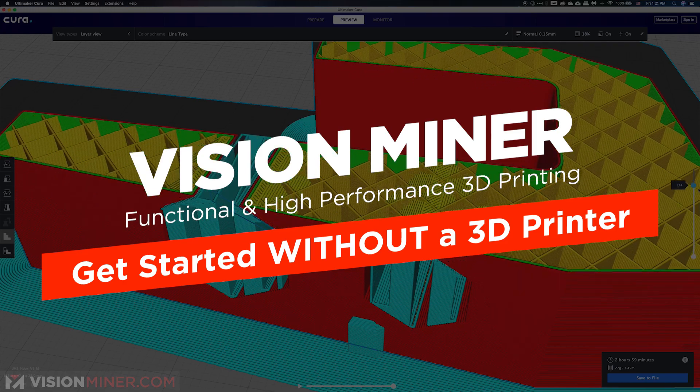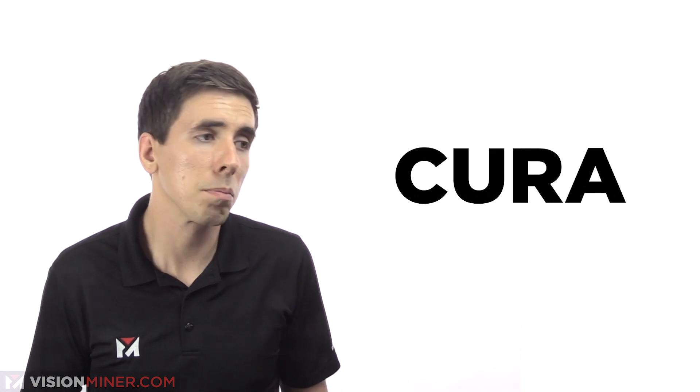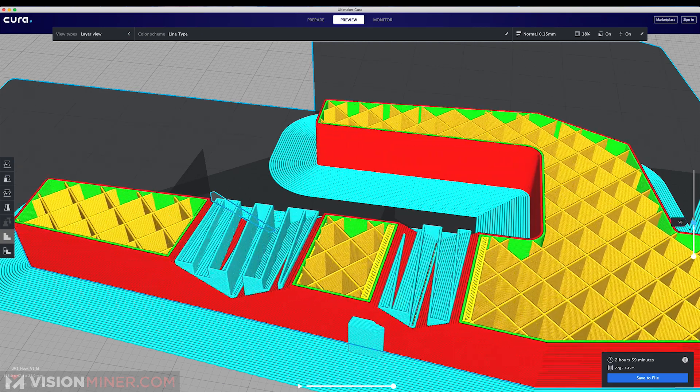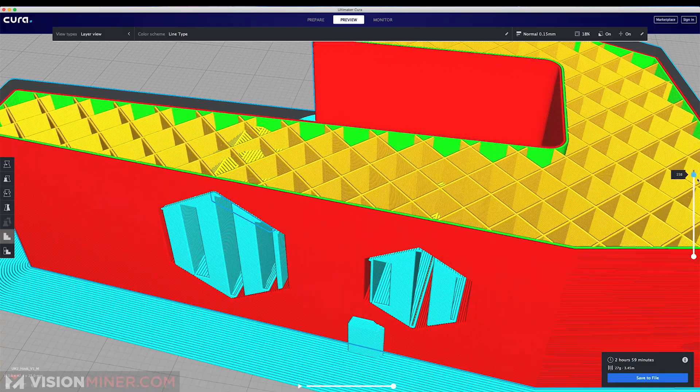If you're just getting started in 3D printing, you don't even need a printer to experience it. You can actually start by downloading Cura, which is a free slicing software, and then going to a site like Thingiverse and picking a free model out. This way you can import the model and start tinkering and playing with all the different settings and learning what that does as the part builds and doesn't build, and you get an idea of what you're in for.